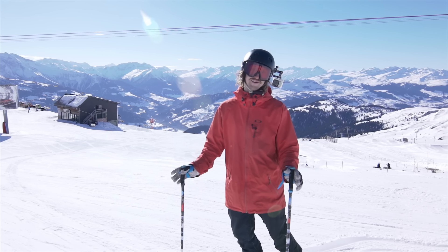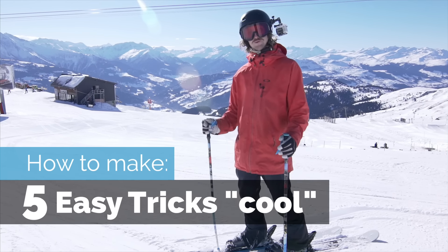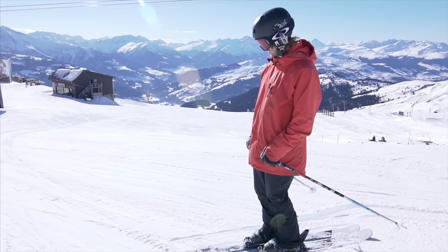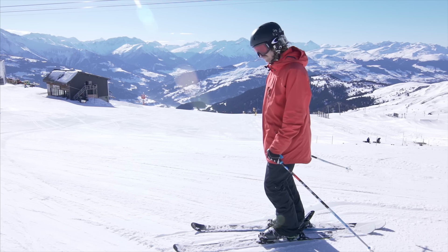Today I thought I'd show you five pretty easy tricks that are very cool. So I thought I'd start out with what I like to call handspring skiing. It's really great that it drops in — it's pretty cool.